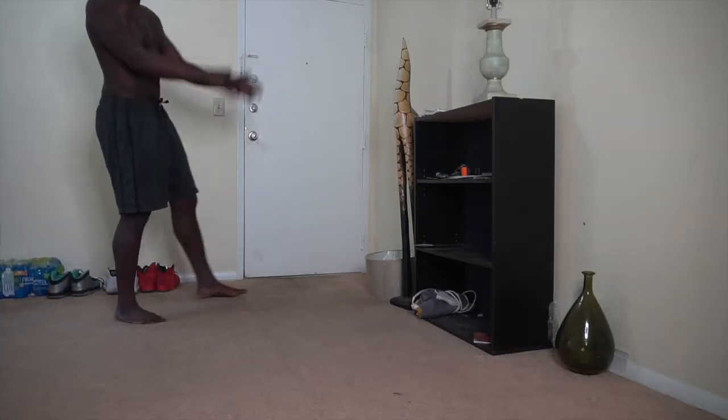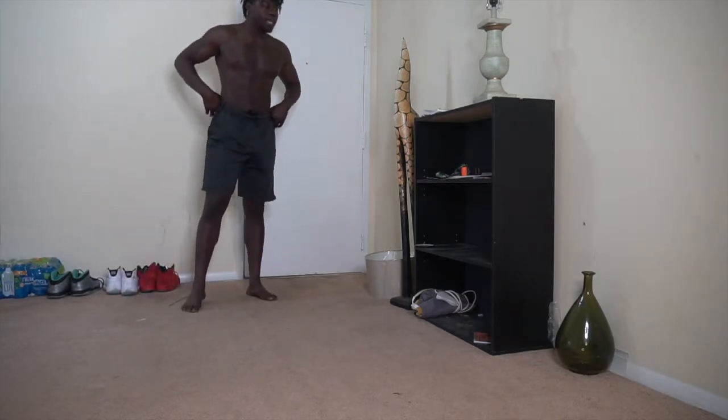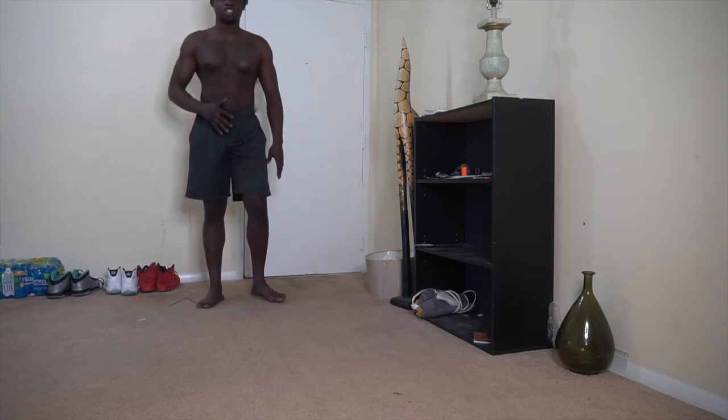As you can see we not in no gym, we are at the crib. And this is what we finna do — I'm about to show y'all, you don't need no equipment for this. This is how you get shredded.